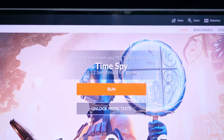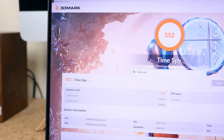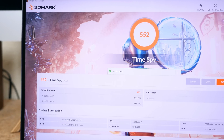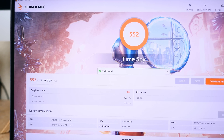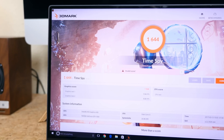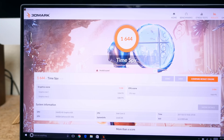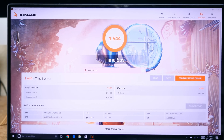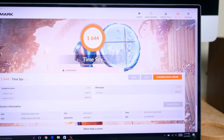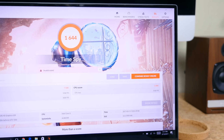The next benchmark I ran was the Time Spy test, part of 3DMark, which tests the CPU as well as the GPU performance. With 8GB of RAM, 3DMark gave me an overall score of 552, a graphics score of 485, and a CPU score of 2856. That is a much different result than Geekbench 4, and it shows that if you're dealing with graphically intensive applications or games, the additional RAM is going to significantly improve performance.